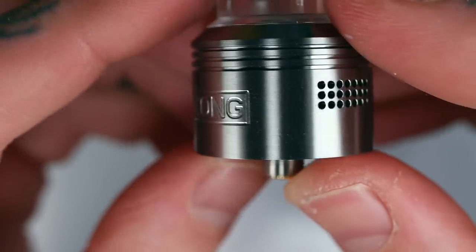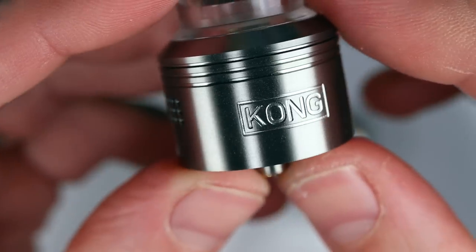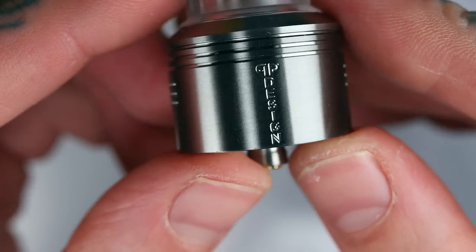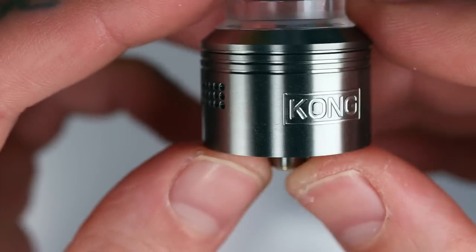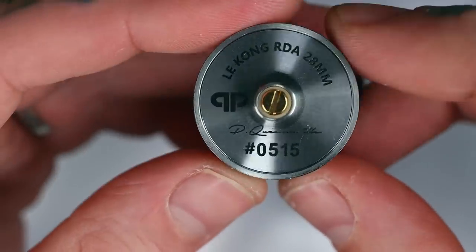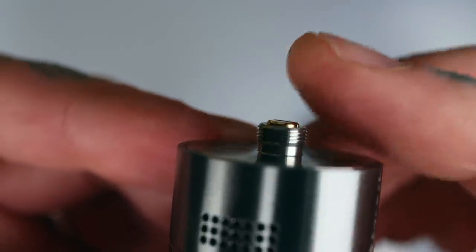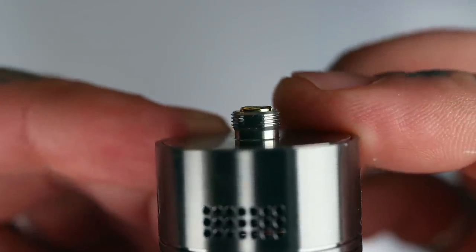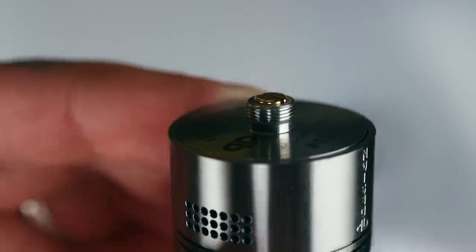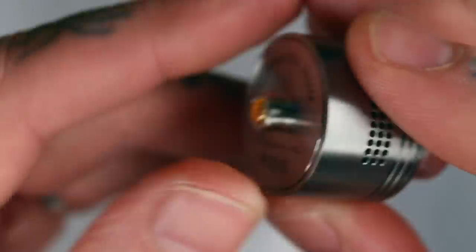You've got 'Kong' on one side - just a simple little bit of branding. I don't mind it. Normally I don't like the names of products written on the side, but I kind of like the simple 'Kong', and then they've got 'QP Design' running down the other side. Some nice little bands up the top give it a really classic RDA sort of look. On the bottom you've got the usual branding, a serial number, and a nice hybrid-safe 510 pin. Not the most hybrid safe I've seen, but there is a satisfactory amount of protrusion - that gold pin sticking out from the stainless steel threads. If your Kong, or any other atomizer, doesn't have a protruding pin from the threads, do not use it on a hybrid mechanical mod.